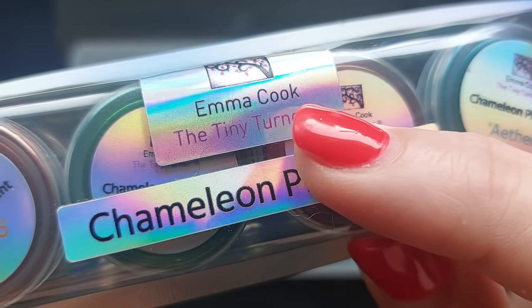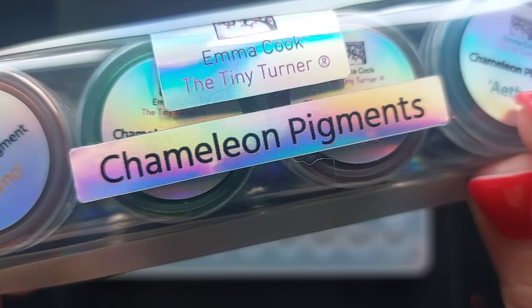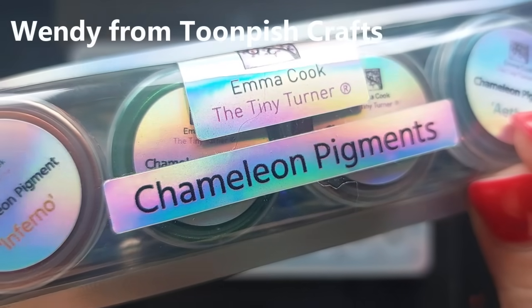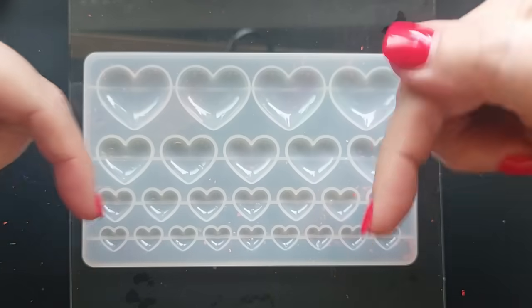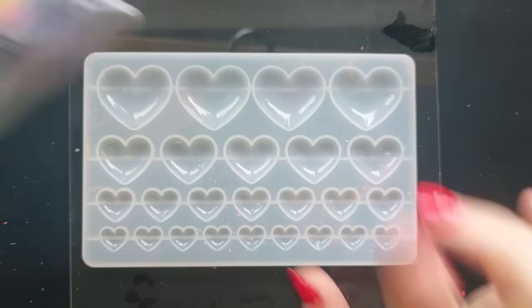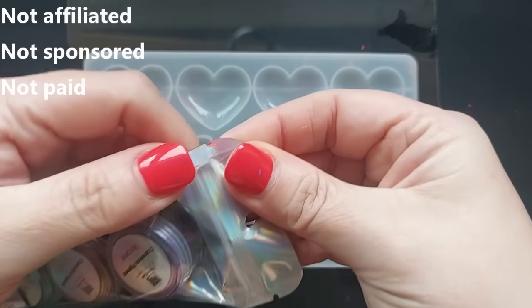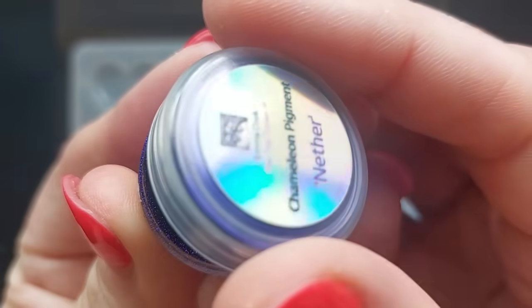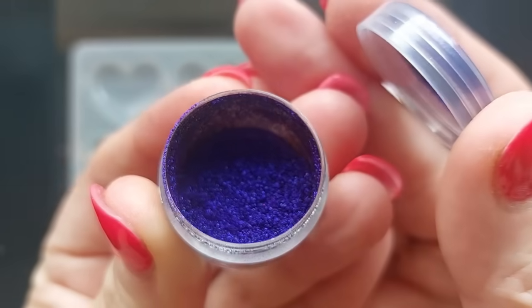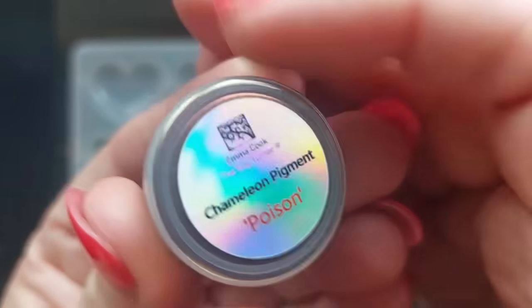These are the Emma Cook chameleon powders. Emma Cook is known as the tiny turner — she's an incredible wood turner — and Wendy over at Toonfish Crafts is a distributor of these powders. Wendy sent them to me to have a play around with, so I will leave the details down below for Wendy's website if you are interested. These are made by Emma but distributed by Wendy. I'm not affiliated, not sponsored, I don't earn any commission if you guys decide to go and get these. I was just sent them to have a play and see what I think.